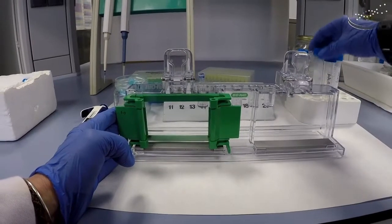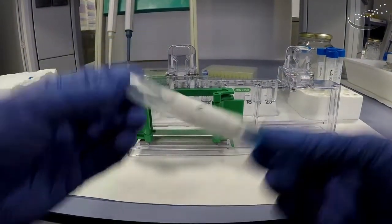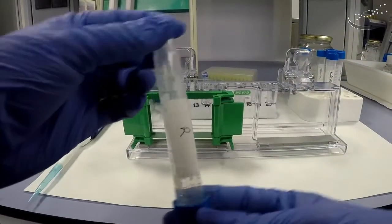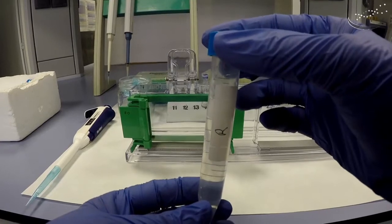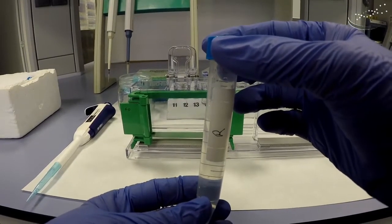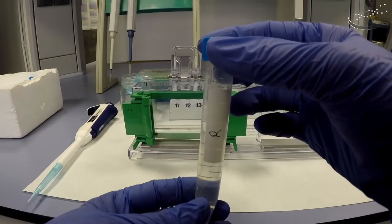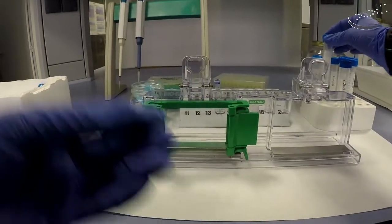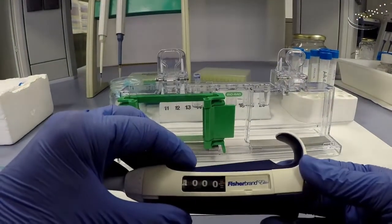In the following video, we're going to show you how to prepare polyacrylamide gels with the Bio-Rad system. Here's the system, and what we have prepared already are the components of the resolving gel with the acrylamide, the water, the glycerol, and the buffer. This is already pre-prepared with everything besides the APS and the TEMED. So the solution is ready to go, and this is what we're going to use.